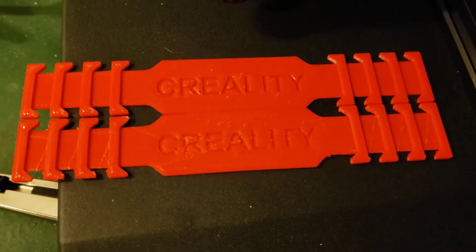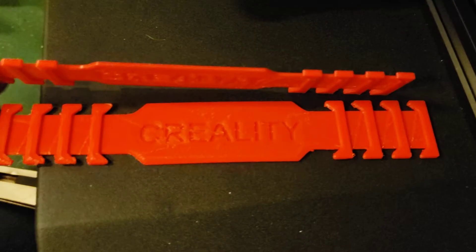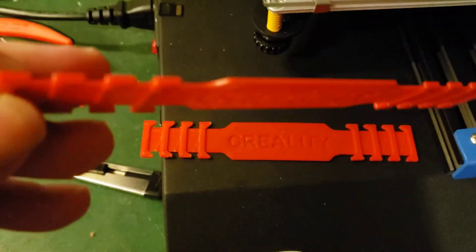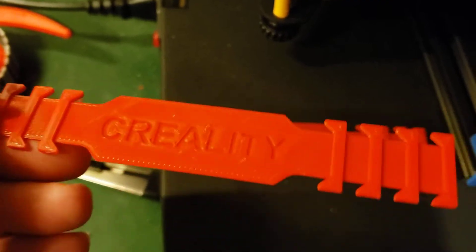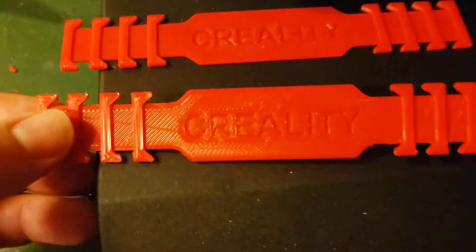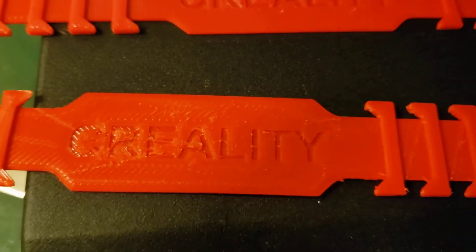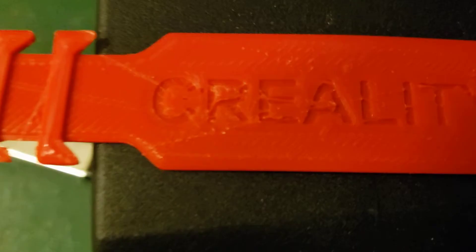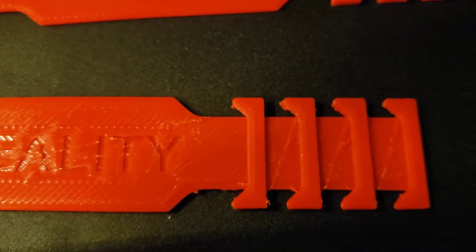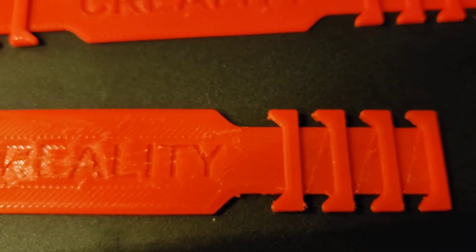I was making these face mask extensions for my sister as a nurse at a hospital, and I was getting really bad stringing on some of them. You can see where the string was so bad it was crossing the entire obstacle. I cleaned this one up but let me tell you it was real bad.